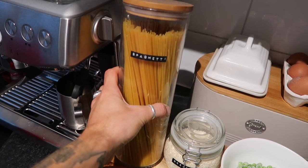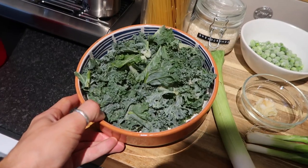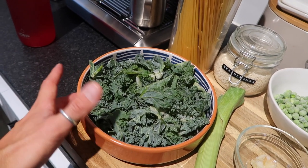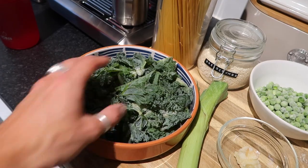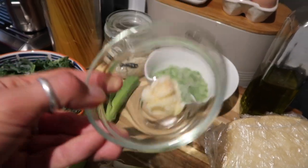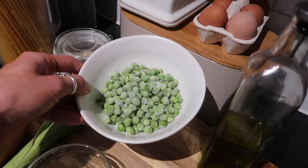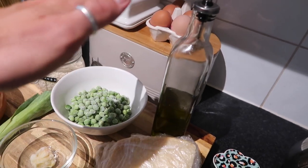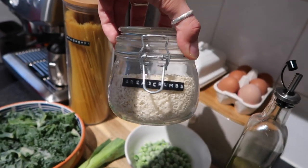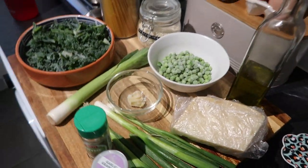For the super green spaghetti, you're going to need spaghetti — you can use tagliatelle, bucatini, linguine, or whichever long pasta you like. I've got some kale from the freezer; if you haven't got kale you can use spinach. Also one leek, three spring onions, a roasted garlic clove or a regular one, and around two large handfuls of frozen garden peas. You'll also need olive oil, salt and pepper, dried thyme, garlic granules, some crispy panko breadcrumbs for the top, and grana padano to finish.